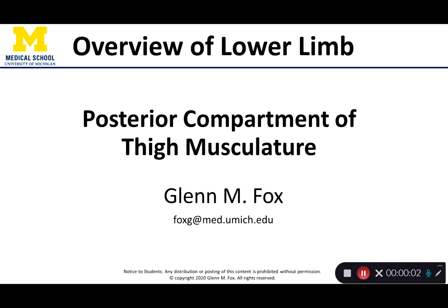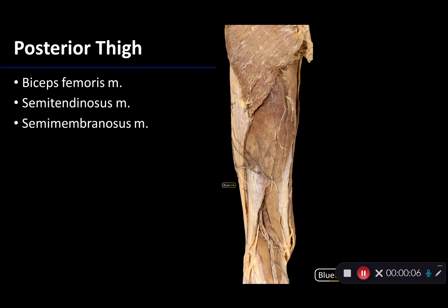Let's talk about the muscles of the posterior compartment of the thigh. What you're seeing here is a posterior view of the proximal upper limb. Let's orient ourselves. This side is medial, and this side is lateral.